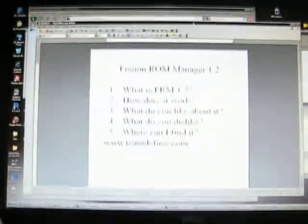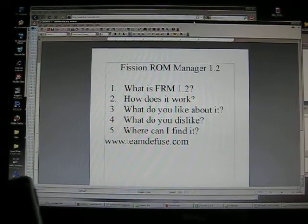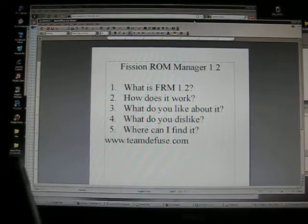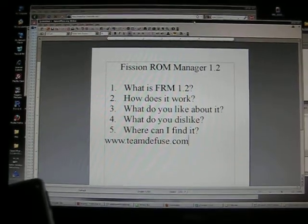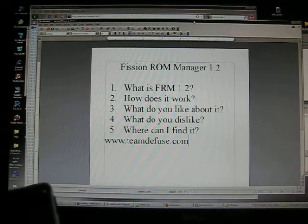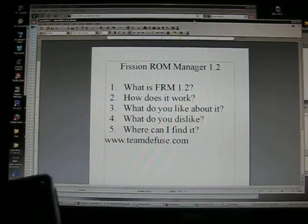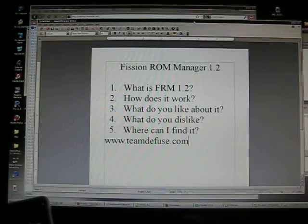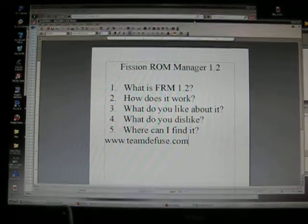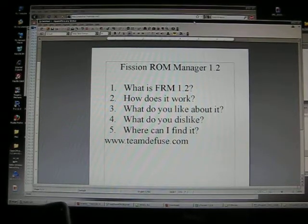While I wait for this thing to reboot, I'll talk about it a little more. What do I like about Fission ROM Manager 1.2? Absolutely everything. It is awesome — easy to use. If you've ever installed ROMs through Clockwork Recovery and all the other methods, you know it can be confusing. This takes all the confusion out of it. It's simple, you don't have to do a lot of work. What do I dislike about it? Honestly, nothing. If you've ever done this the long way, it sucks. This is so much easier.